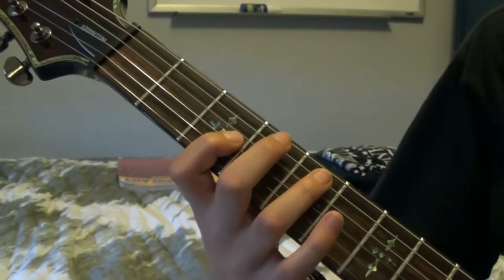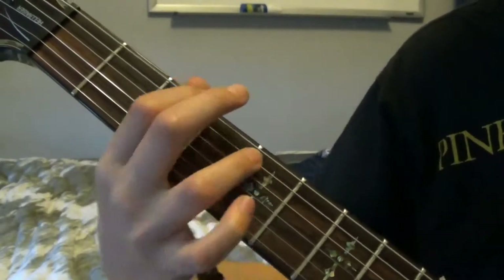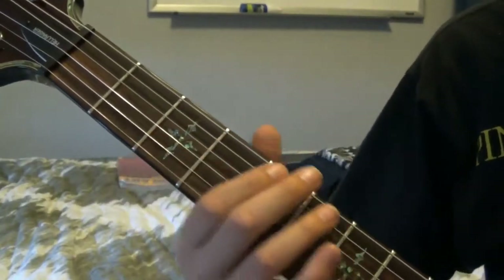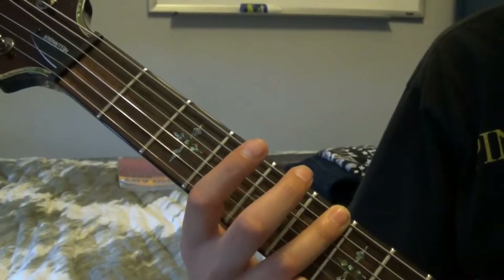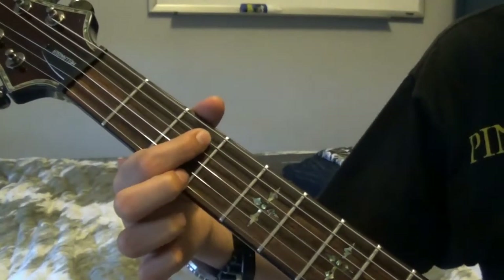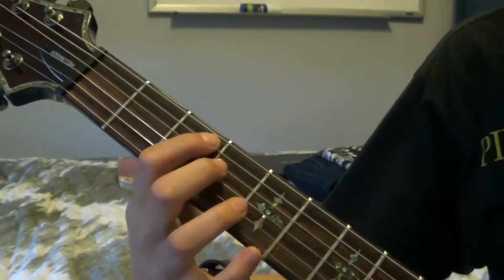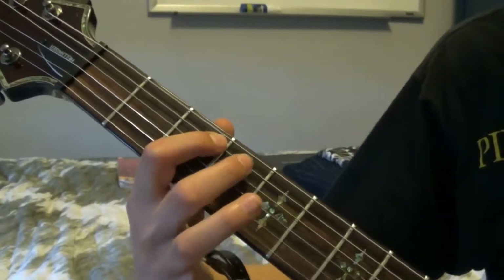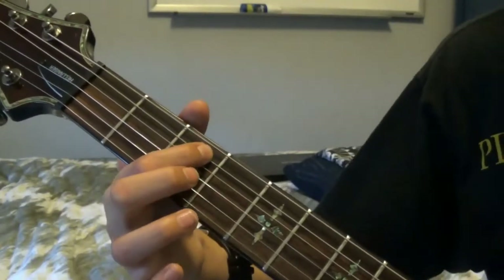Okay, let's start on the 5th. The intro starts on the 5th fret of the 5th string. You're going to play that and then go to the 3rd fret on the 6th string on the low E note. So it goes... And then you're going to go up to the 6th fret on that same string. And then you're going to go to the 3rd fret on the 5th string.